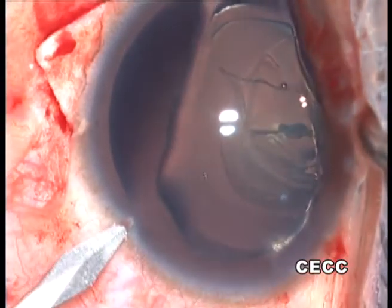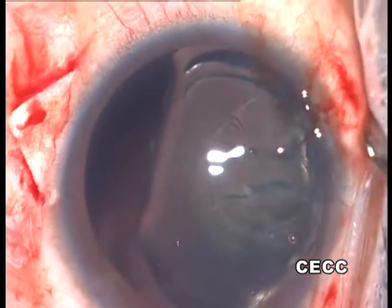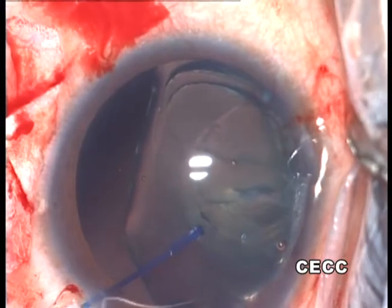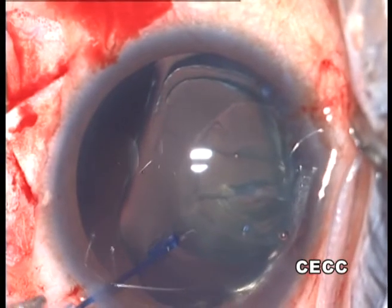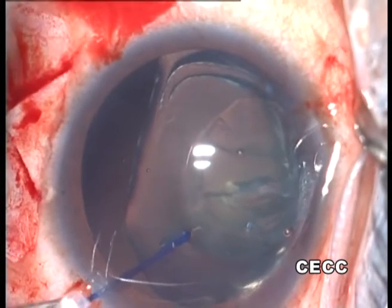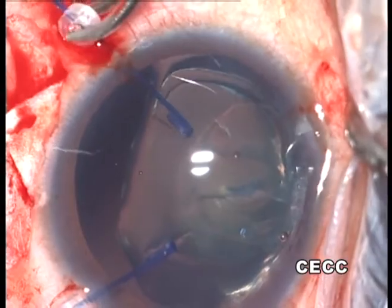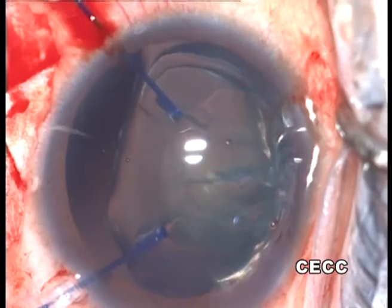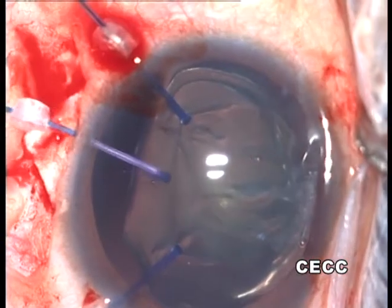The capsular bag is then stabilized using iris hooks. There are many alternative devices to achieve the same; however, if properly handled, iris hooks do extremely well in these situations. The rhexis margin need not be excessively stretched, since the idea is just to stabilize the capsular bag when intercapsular FACO maneuvers are performed to remove the lens matter.